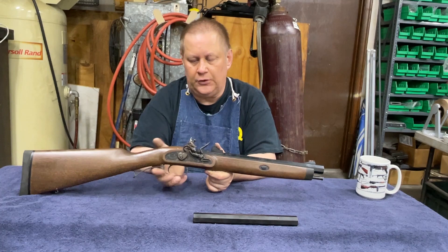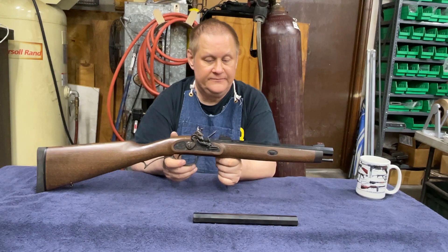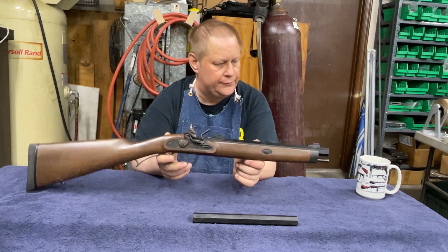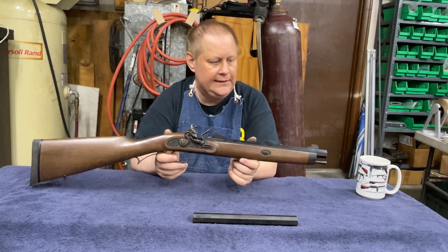That is my .54 caliber short barrel flintlock rifle. Since it's a flintlock muzzleloader, there's no NFA paperwork — this is not a gun. There's no SBR paperwork on it. I can cut it as short as I want, and the ATF doesn't care because it's not a real gun.